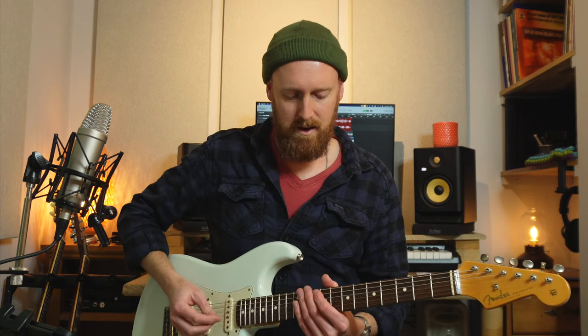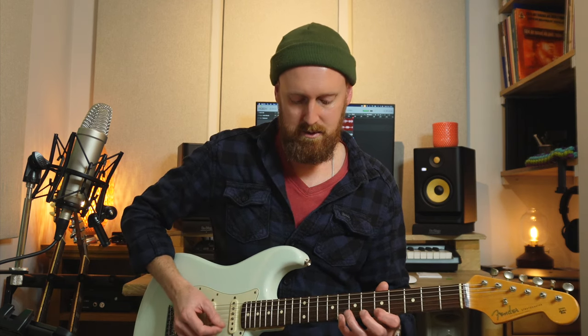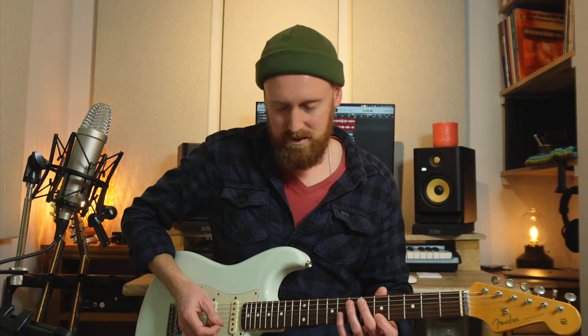They're not necessarily that musical, because good music doesn't really just have the same thing — especially when it comes to lead playing. Just patterns: it's not good to have too many patterns. Once you're familiar with these, maybe you can mix and match them a little bit. It's more about getting you to move through the shapes, rather than just playing something that gets a little bit robotic and boring. So it's the next step on from that — we're actually using a phrase, but still kind of having a pattern to it.